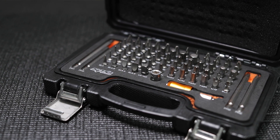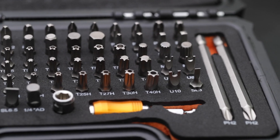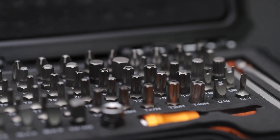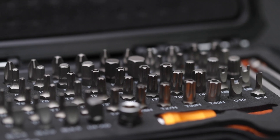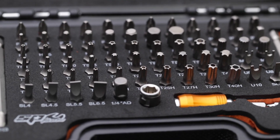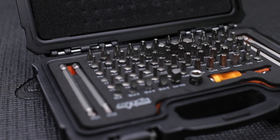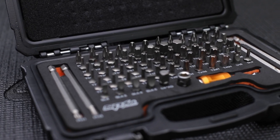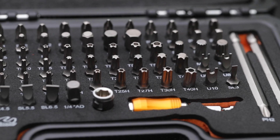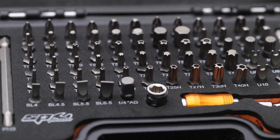102-piece bit set including a quarter drive low-profile mini ratchet. Metric hex 1.5–9mm, SAE hex 1/16 to 1.25 inch, Torx T7–T45, Torx tamper T7–T40, Torx Plus T10–T50, Spline M5–M8, Phillips long and short 1/2/3, Pozi Drive 1/2/3, Slotted 3–6.5mm, Square Drive 0–3mm, and Spanner bits 6, 8 and 10mm.